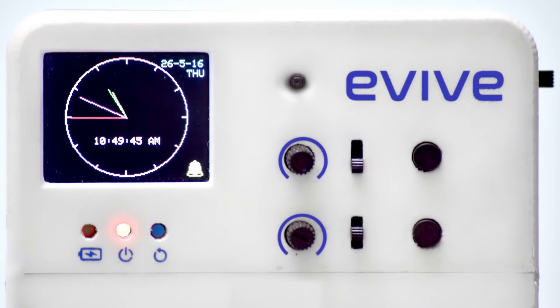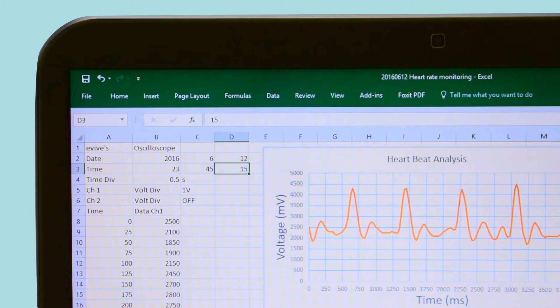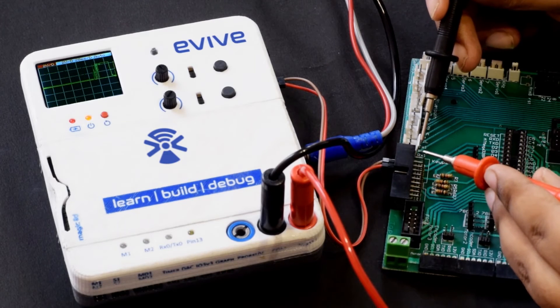Having a real-time clock, this portable device logs accurately with timestamps and acts as the ultimate debugging tool.